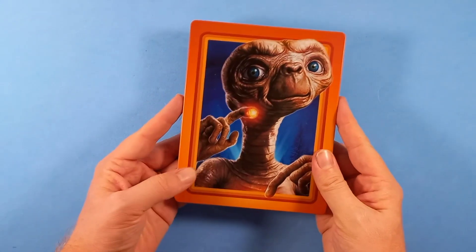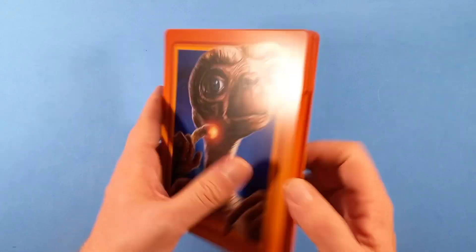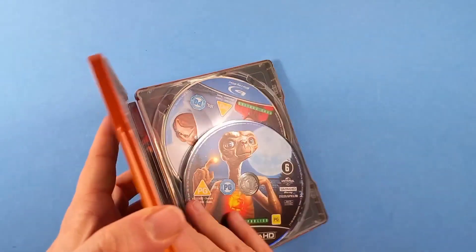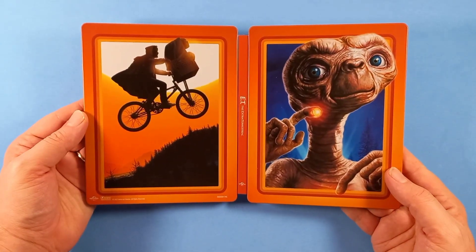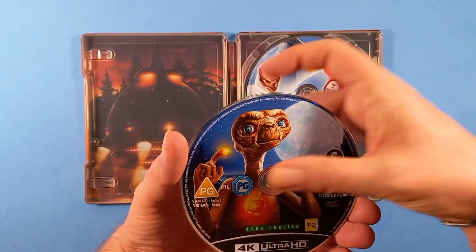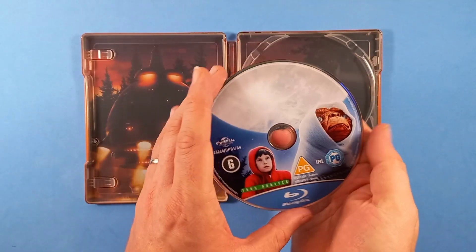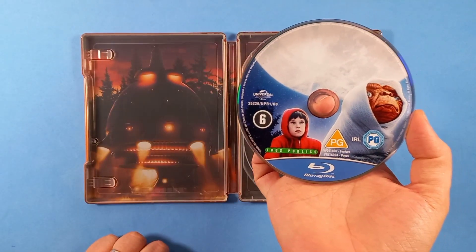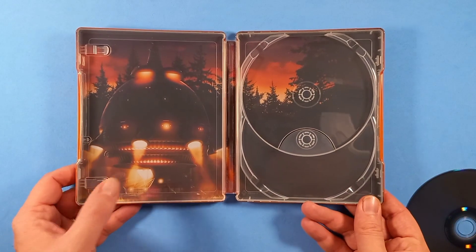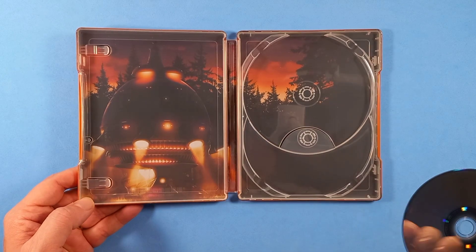Andiamo a dare un'occhiata ai contenuti all'interno. Per prima cosa visioniamo la steelbook, quindi lo stesso artwork presente sul box. Apriamola per intero: all'interno abbiamo disco 4K e disco Blu-ray. E questo è l'artwork interno, con la navicella che poi troviamo a fine film, scena struggente.